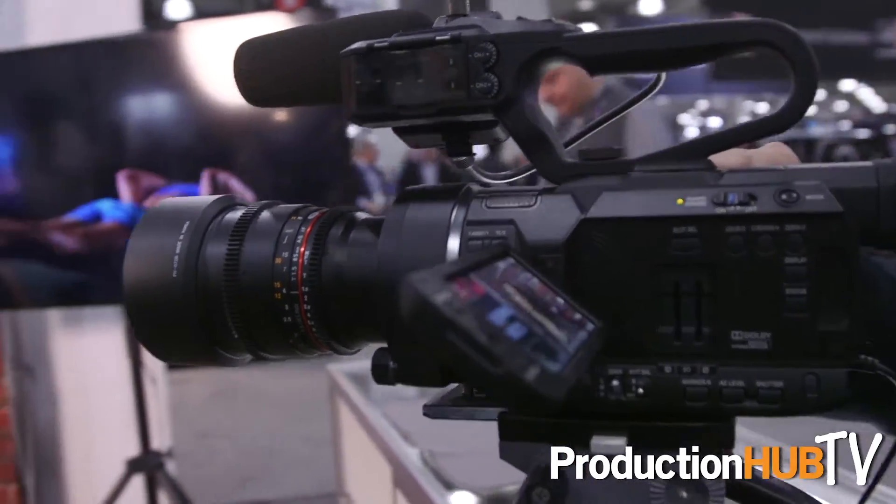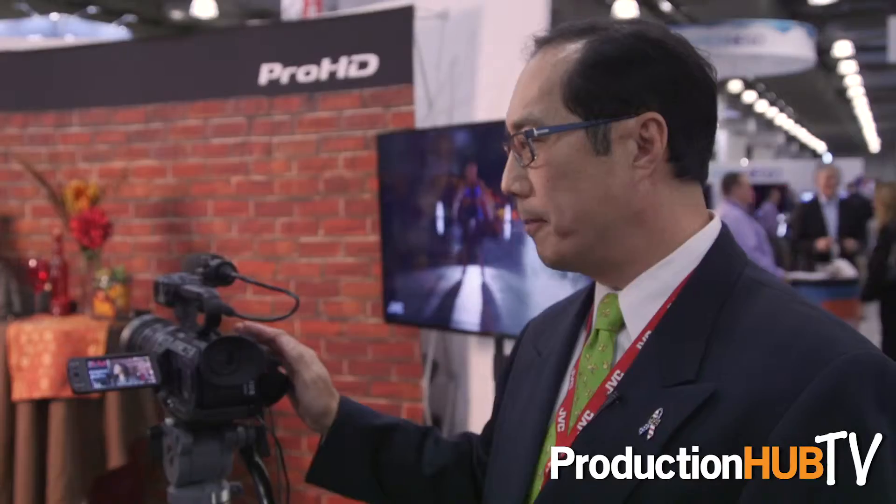This camera in particular here is the GY-LS300. It is a full Super 35 imager camcorder, and we have a number of firmware upgrades that we've implemented in our latest firmware release.